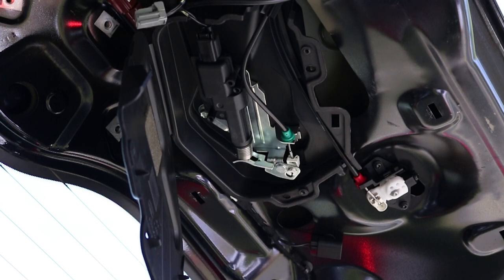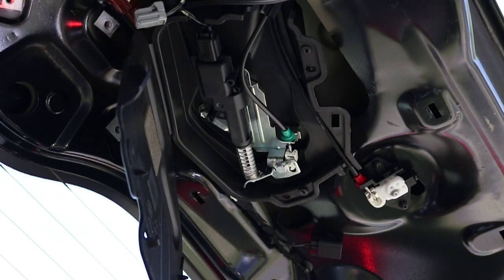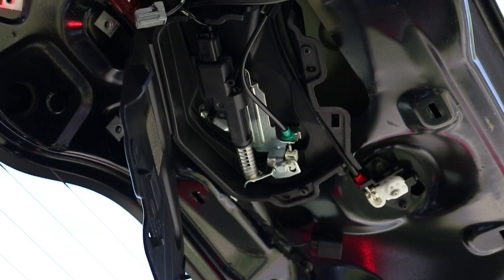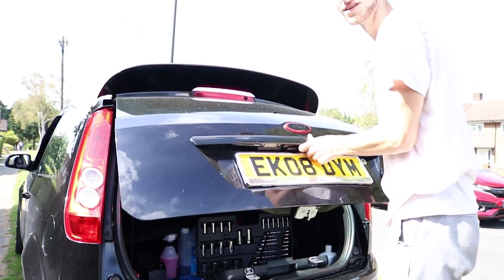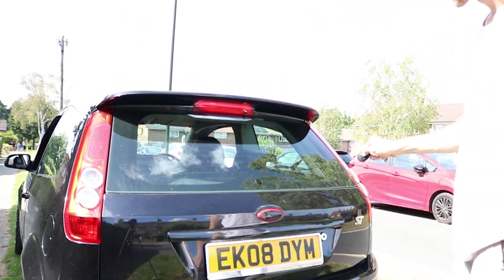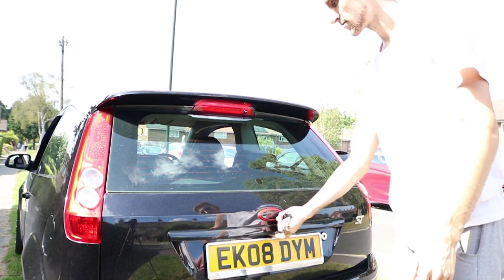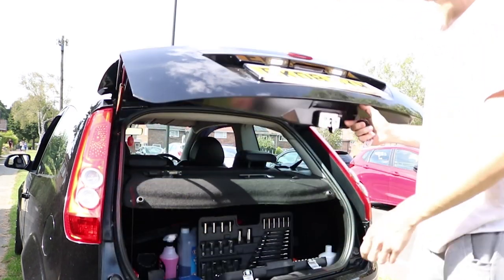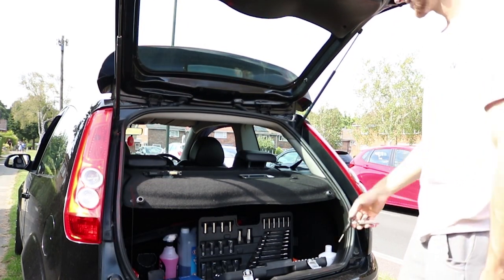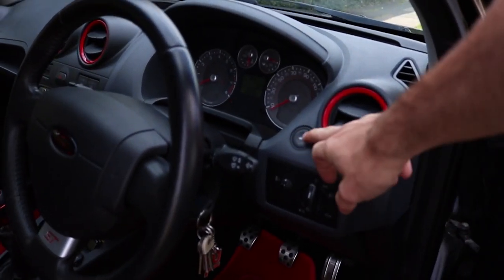Let's see how much it compresses - oh, that compresses a lot, lot more! This is very hopeful. We're going to put the boot trim back on and then we'll shut the boot and see if it works. Moment of truth - hopefully this time it does work. Yes lads! Get in there! We done it! Yes boys!